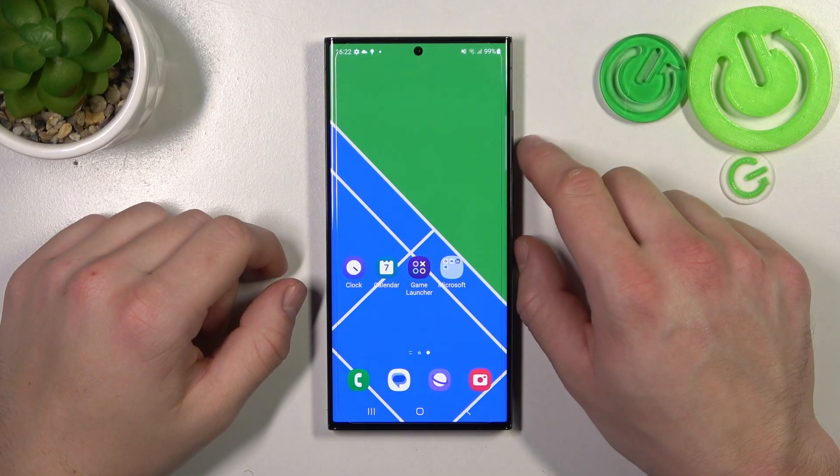Hello, in front of me I've got Samsung Galaxy S23 Ultra. In this video I'll show you how to add passes to Google Wallet.